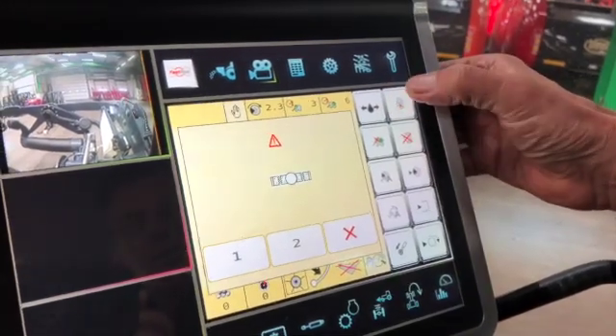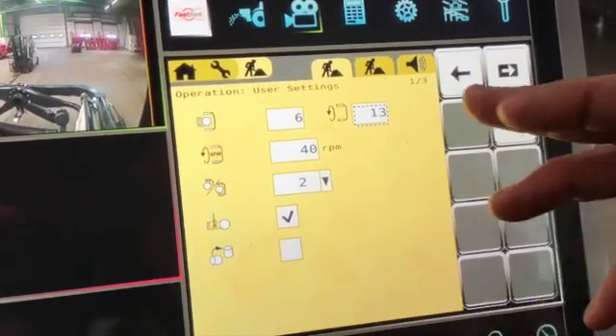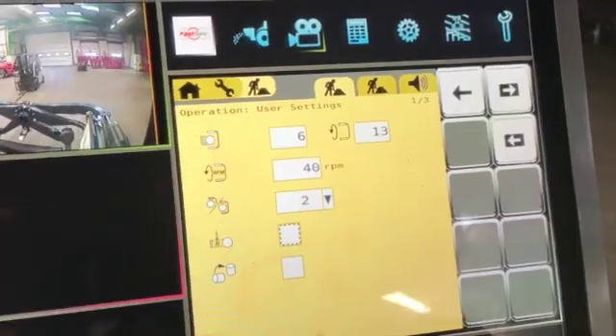But before you leave the cab, always make sure you actually lock the control box. The film brake sensors are turned on, but if for whatever reason you need to, you can turn them off — though you really should work with them on.